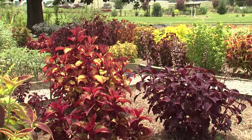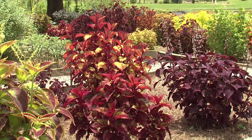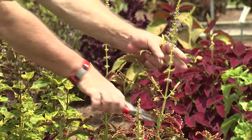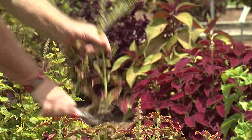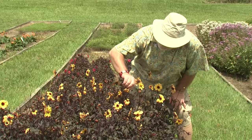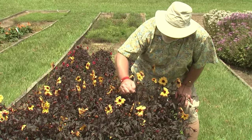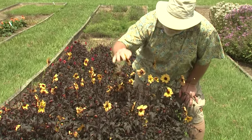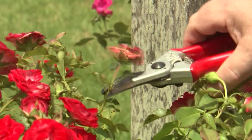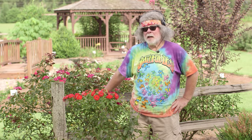Deadheading is also needed for plants grown for their foliage, like the sun-loving coleus. Removing the non-showy flowers allows the colorful foliage to be the focus. There are a couple of techniques the home gardener can use: soft stems can simply be pinched off, or you can use bypass pruners for a nice clean scissors cut.